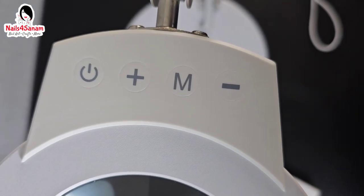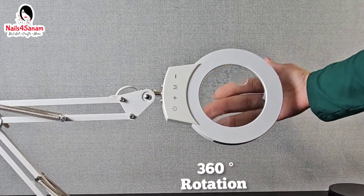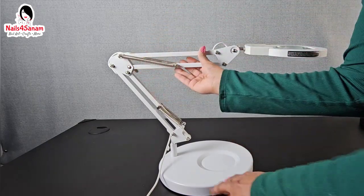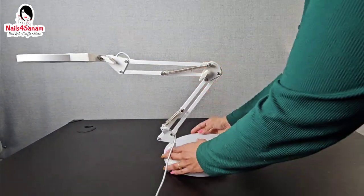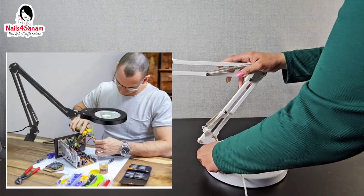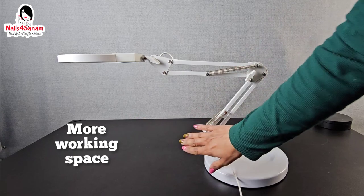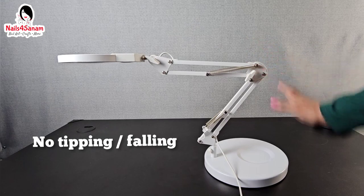It has 360-degree rotation so you can angle it any way you like. If you want to increase your workspace, you can swivel it around and use it as overhead lighting for hands-free operation, so you can work on electrical repairs, nail art like I do, embroidery, or whatnot. It's not going to tip or fall because it has a strong heavy base.